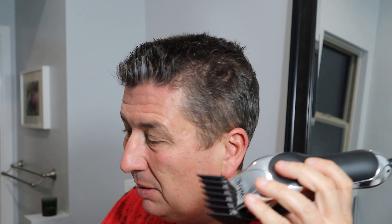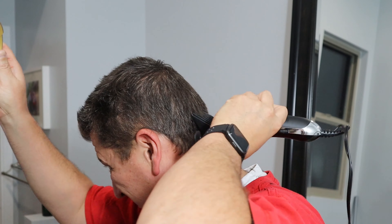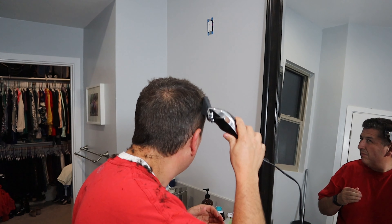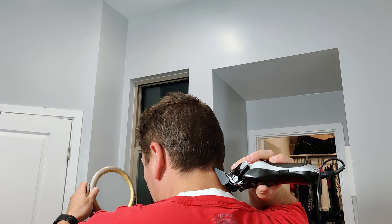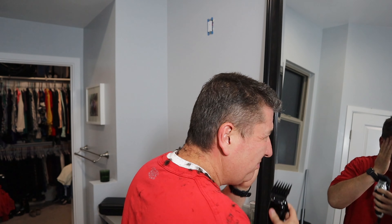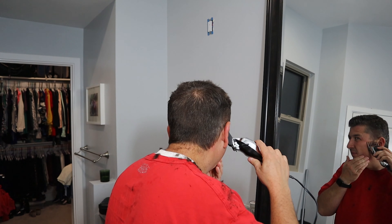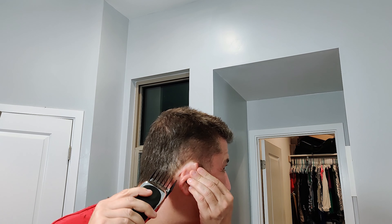Keep in mind I'm just an average Joe that's never really cut anyone's hair. I'm gonna go left-handed here, which is a bit of a challenge since I'm right-handed. I'm just gonna try and keep it just above the ear there.